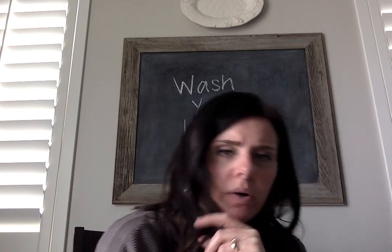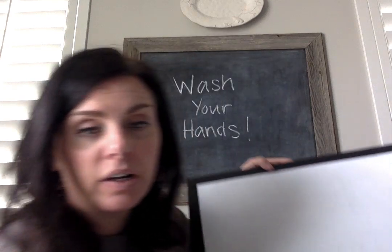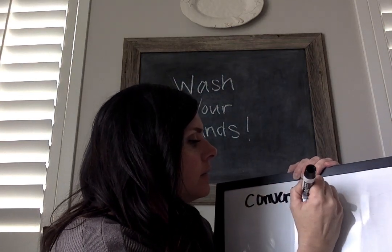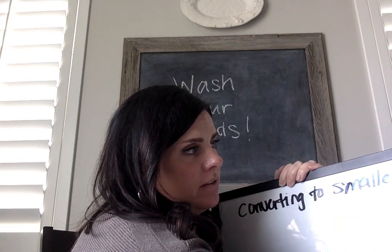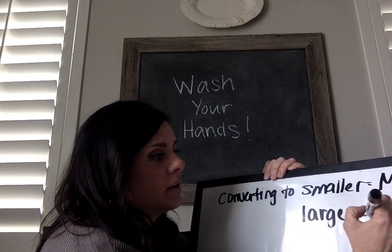Let's do a little of those — I have my board handy. I'm going to write this down. If we are converting to smaller units, we multiply. If we're converting to larger units, we divide. So this is going to be kind of our cheat today.